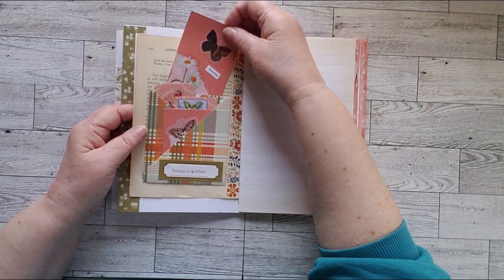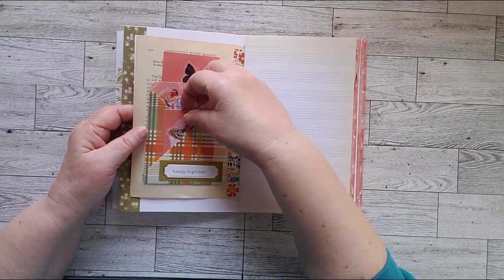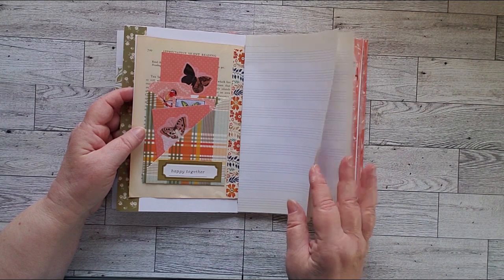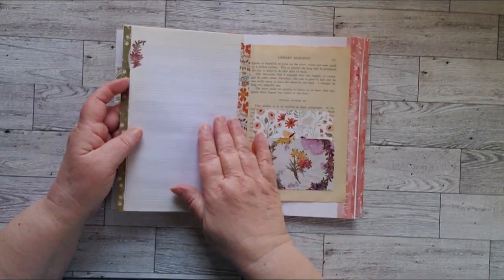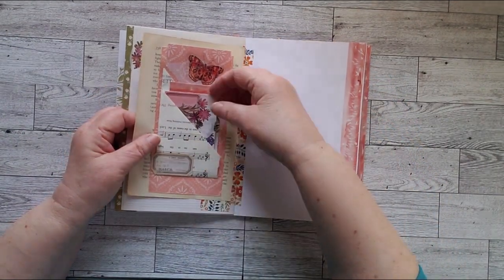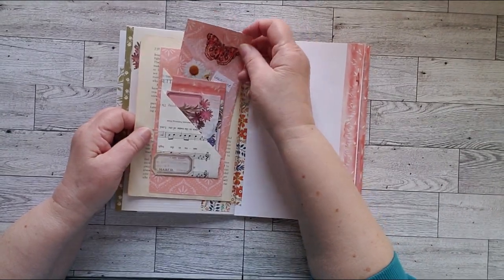A really cool pocket with one, two, three, four little journal cards in it. A piece of music paper in the middle that is lined. A pocket here. Another big pocket here with one, two, three journal cards.